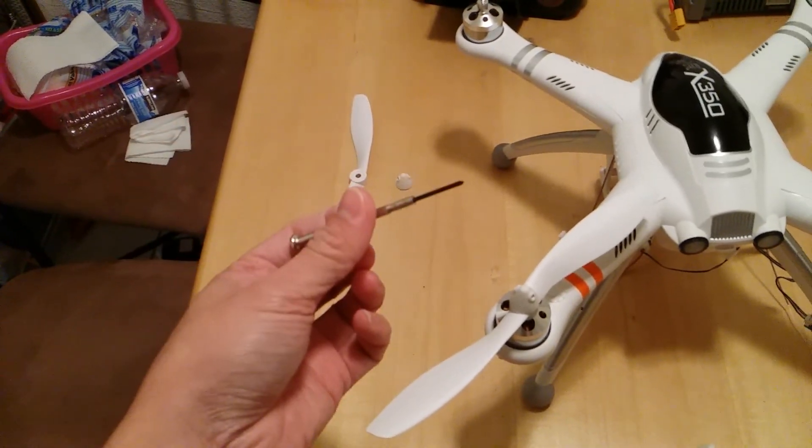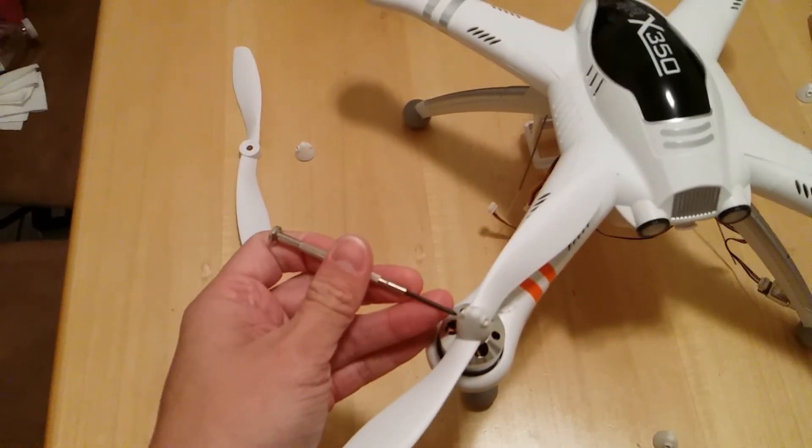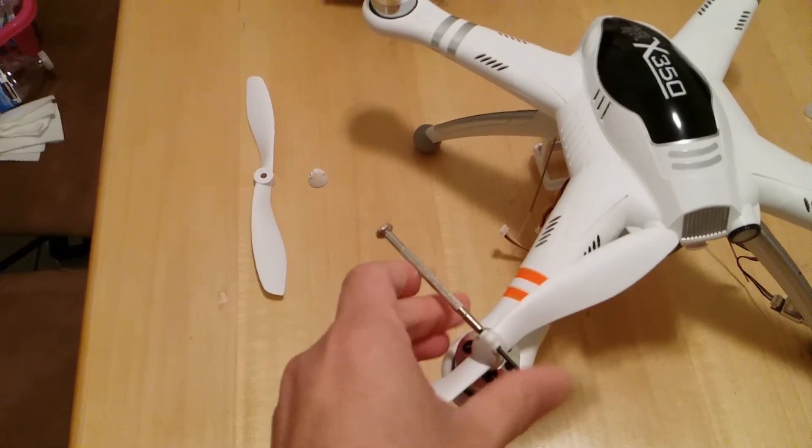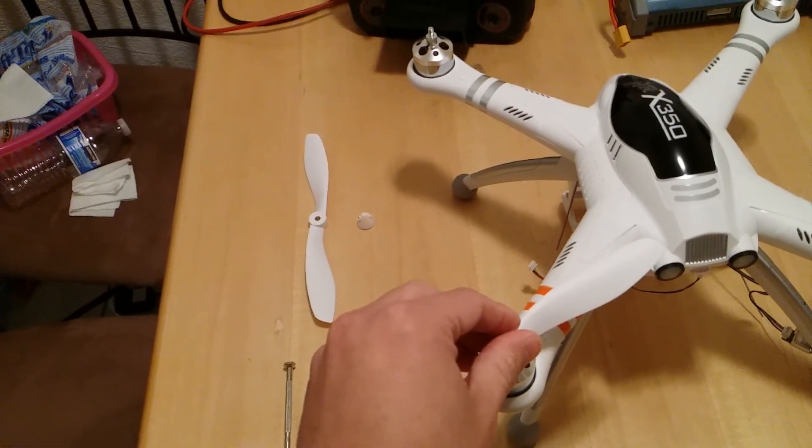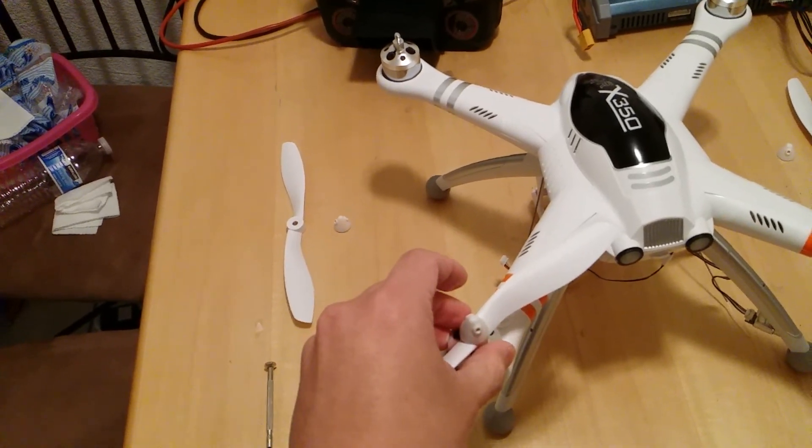What I like to do is take a small rod like so, put it through here, and just give it a quick quarter-inch twist. That just makes sure that the prop is nice and secured onto the motor shaft itself.